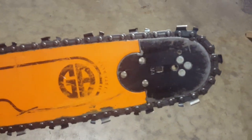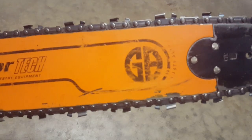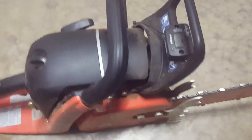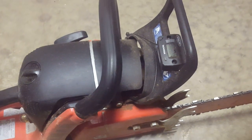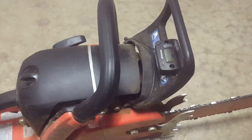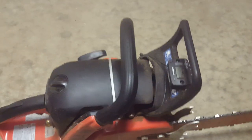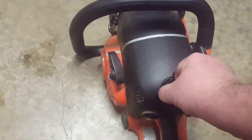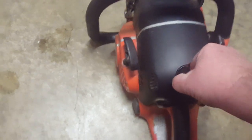Not using the whole bar — if you look real close you can see that I use a lot at the tip of this bar. I like the reach for cutting limbs that are on the ground and things like that. It does have the easy start, so it pulls really easy — you can pull it really slow and it fires right off, starts wonderfully.